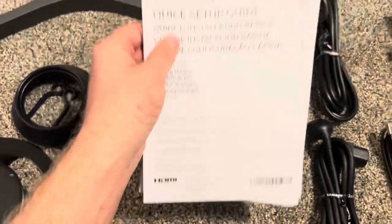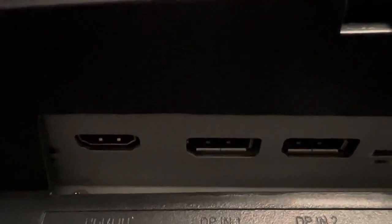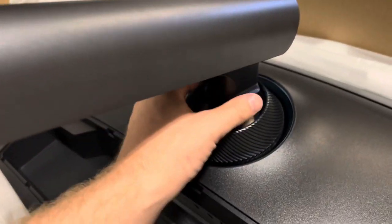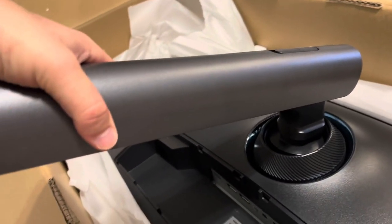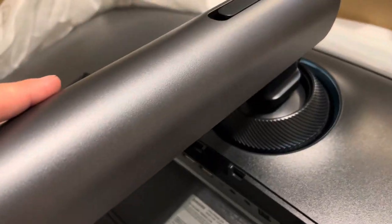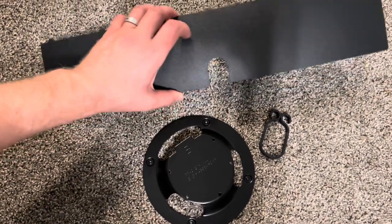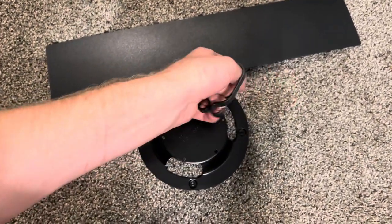It comes with a US warranty — one year from the date of purchase. Here we have the main unit. Let's take a look at the ports in the back — I'm covering the serial number. We have four USB-A ports, then the PC-in port for those cables, headphone and microphone jacks, two DisplayPorts, one HDMI port, and the power connector. Following the instructions, I screwed the stand into the monitor, put on the back cover to hide the screws, then attached the base. The power cord is a bit short.